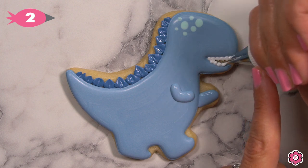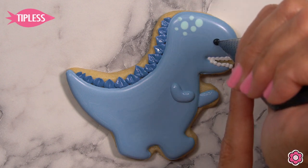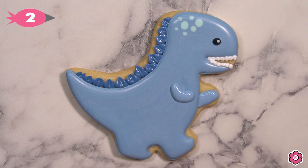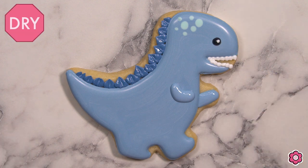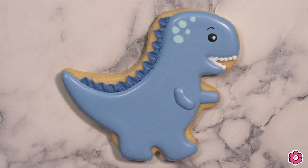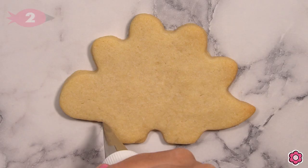Using flood icing I add the black eye, and then a teeny tiny dot of white piping icing to add the catch light. Before I'm all done I just want to add an eyebrow to that dino using an ultra-thin black marker, and this cookie is ready for the party. Let's take a look at the Stegosaurus.